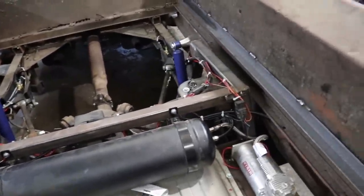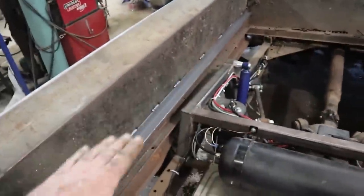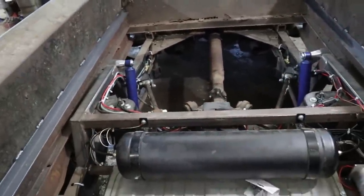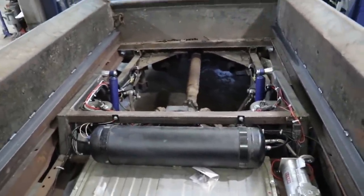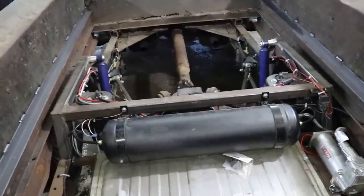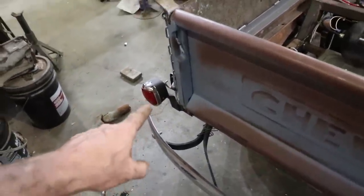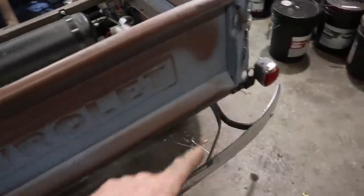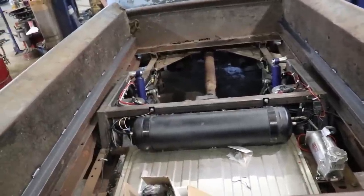I zapped in the bed rails — or, the floor. We basically tacked in some angle iron on either side so we can put a sheet of wood over. Kind of does it for back here, for the most part. I still got to wire up the taillights, so now that I remember that, I'm probably going to do that right away. And then I'm going to go inside and finish plumbing the rest of the stuff.